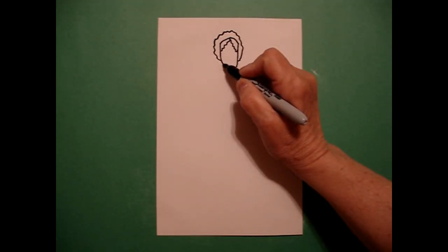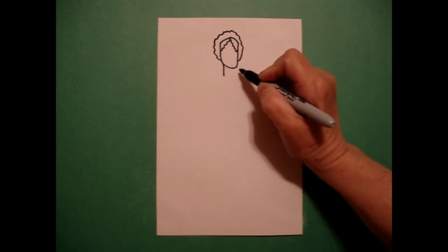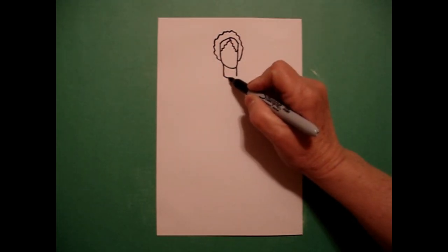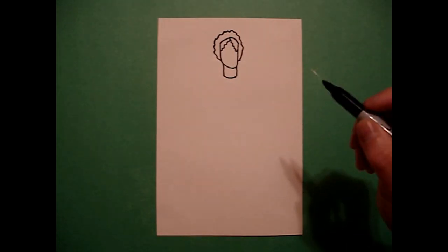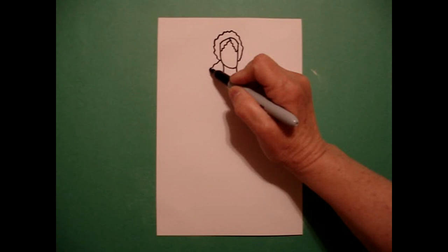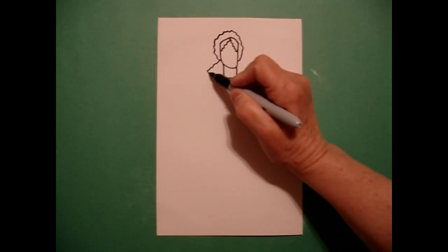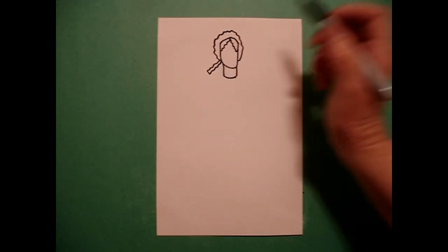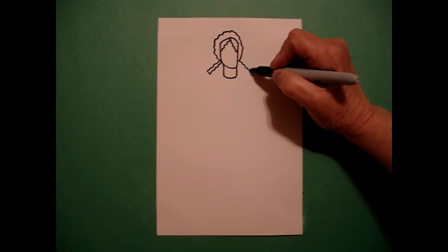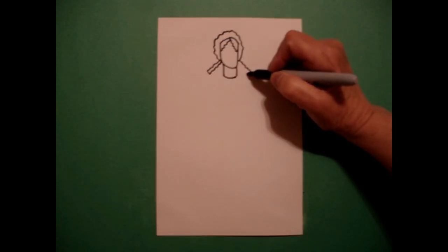Right down on the left side, I draw one straight line on the left, one straight line on the right, slightly curved line, connect. Right at this section, I'm going to draw a wavy line out, straight line, wavy line up, connect on the left. On the right, I'm going to draw a wavy line out, straight line, wavy line up, connect.